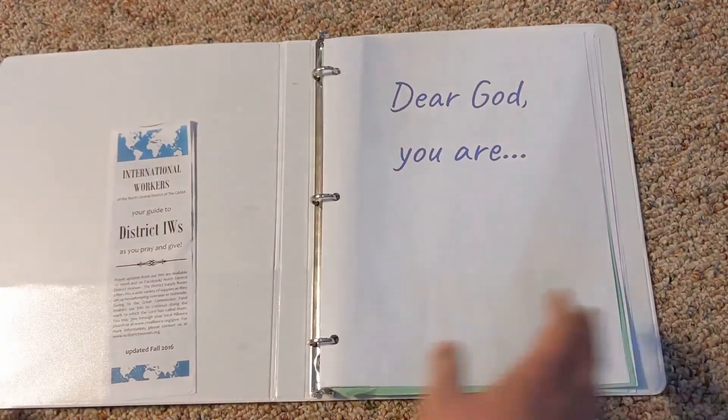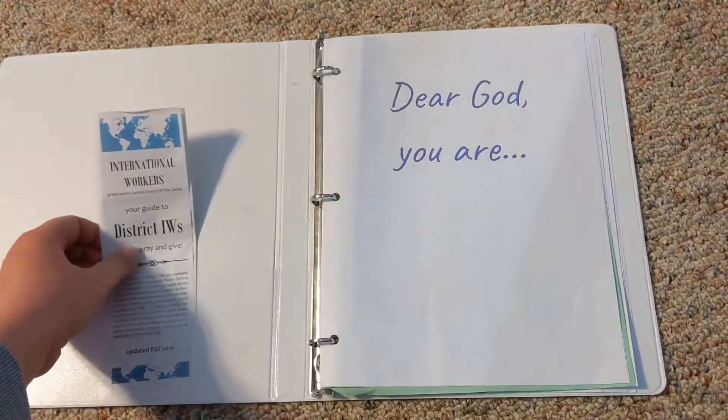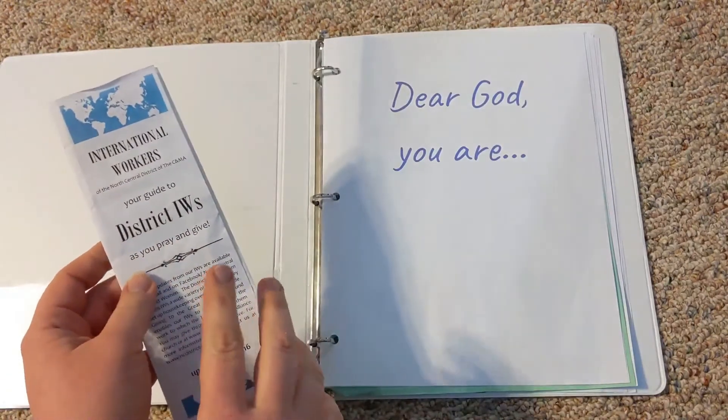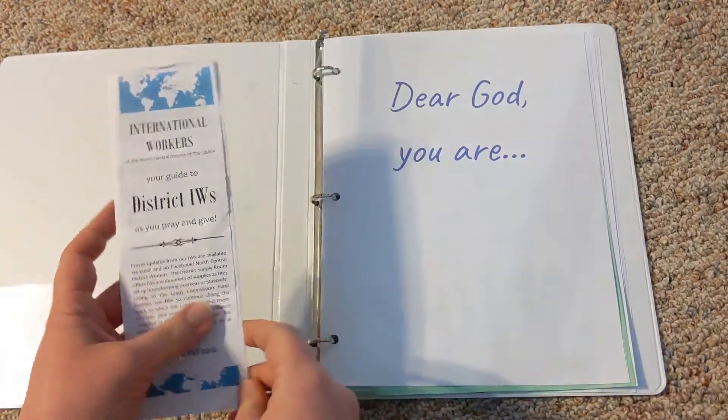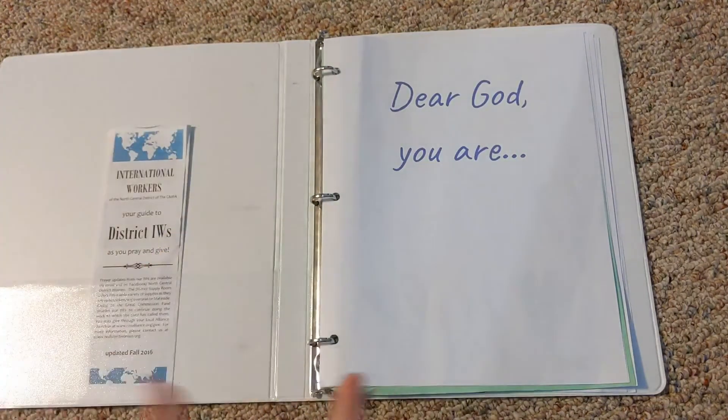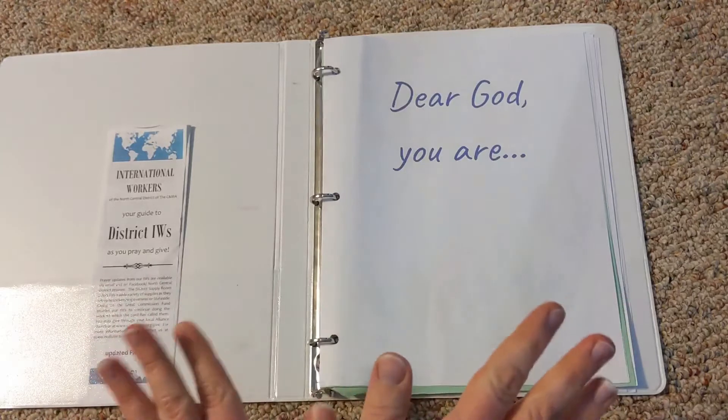When you open it up, we have these international worker pamphlets that have pictures of our international workers or missionaries around the world. I have that in their books for them so that they can be praying for missionaries, which I love.